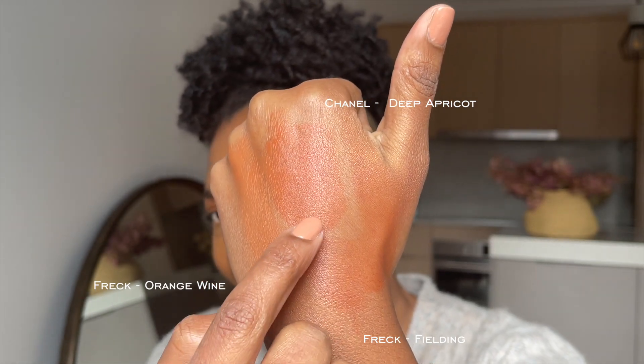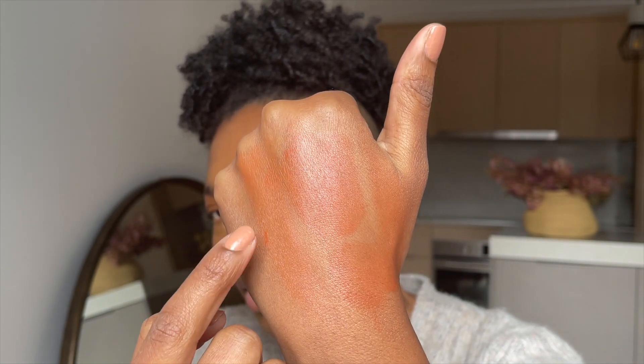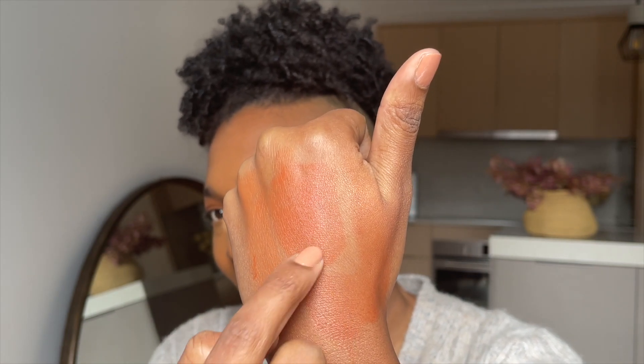It's drying pretty fast actually, still a little bit wet so I'm going to wait for it to dry. In the meantime, I'm going to do a comparison — the shades are pretty similar. This is Chanel, this is Fielding, and then this is Orange Wine. I think these two are very similar. I'm going to put a pea-sized amount and try my fingers first. It's suggested to take the blush, put it on the back of your hand, and then put it on your cheeks. Really pretty!